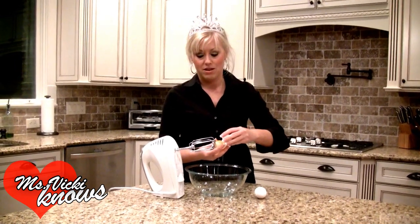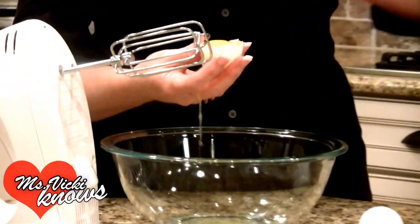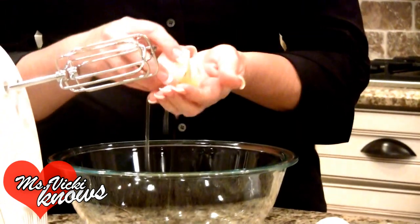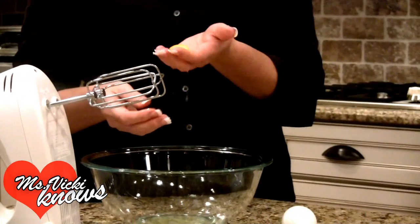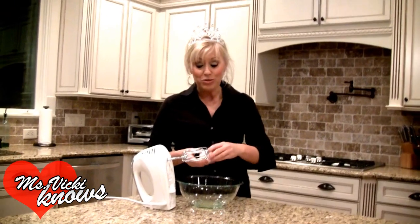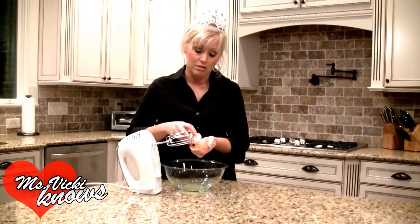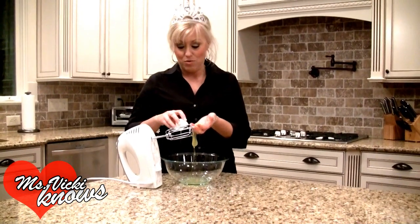We need egg whites for this. Some people like to use a separator, some people use the eggshells, but this is the way I do it. I find the best way to get all the egg whites is to put it right in my hand, let it drain right through my hands, and throw away the yolk. Some people want to save it — I don't use a lot of yolk in my cooking, or even when we scramble eggs in the morning. A lot of times I just use egg whites.